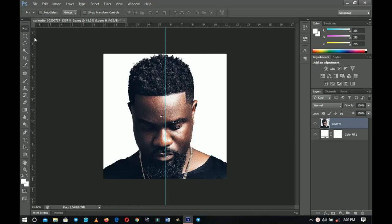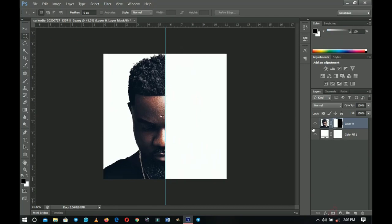Now we're going to cut the image into two. Use the Rectangular Marquee tool to create a selection around one side, going right up to the ruler line. Then go to your layer mask and left-click on Add Layer Mask — a portion of the image will be hidden and a portion will remain visible. Next, press Ctrl+J to make a duplicate of the layer.